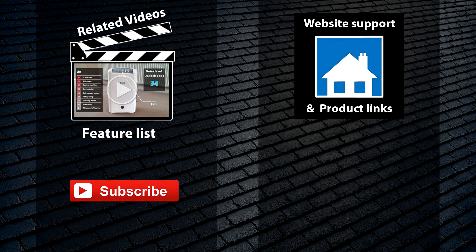Anyway, that brings this video to an end. I hope you find this useful in some way and you can find links to this dehumidifier, the usual manual and other dehumidifiers that I update every year on my website through the links provided here or in the description bar. Thanks for watching.